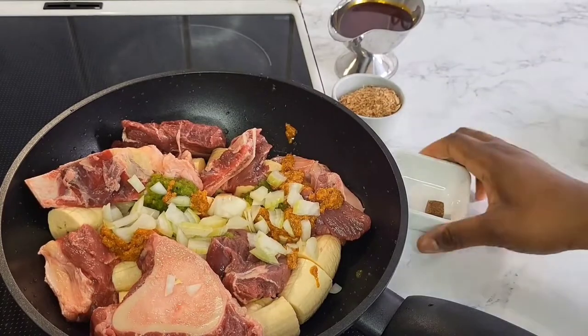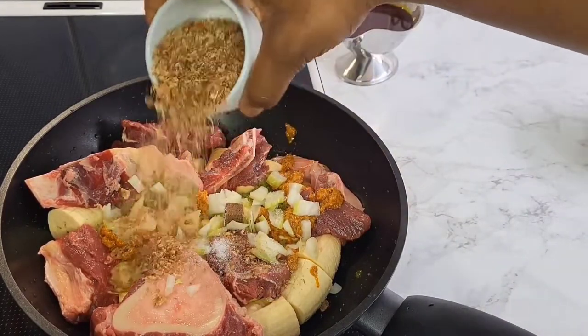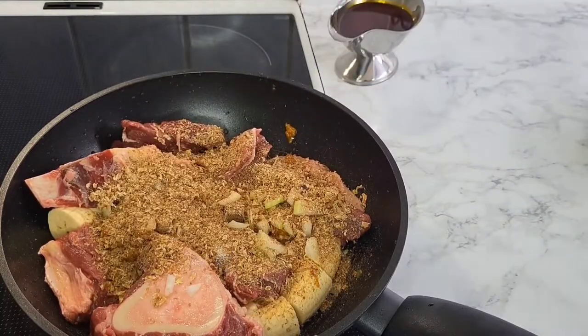I'm using this all-purpose pepper. I have about three videos where I've shown you guys how I make my all-purpose pepper, because I don't want to blend anything fresh each time.